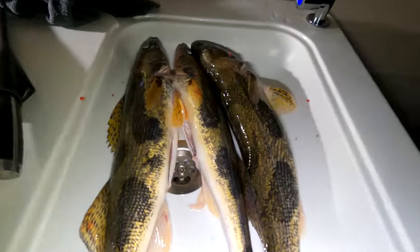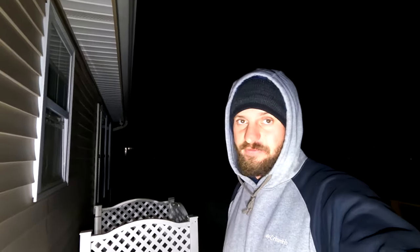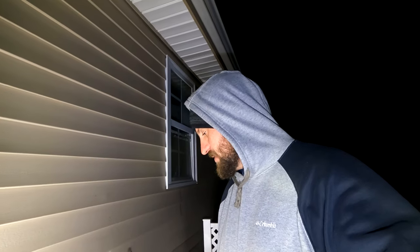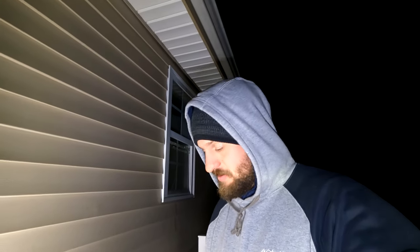Made it back to the house, getting ready to clean these up. I am tired — did a ton of casting — so I'm probably just going to clean these up, get them vacuum sealed, and put them in the freezer to cook up later. I definitely want to show you guys how I clean these sauger. It's not real hard, but better to be delicate than just slap the sides off. Try to preserve all the meat you can.